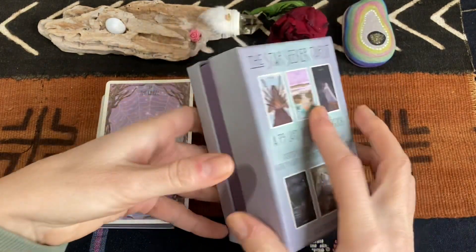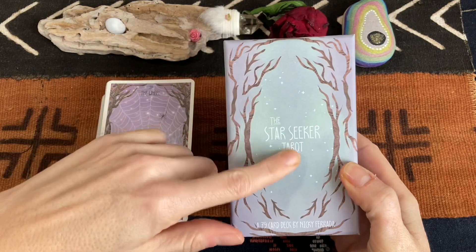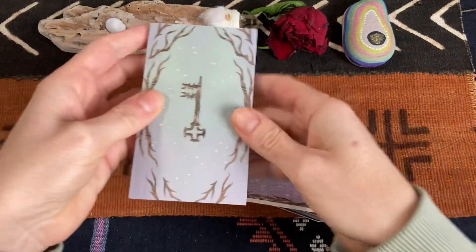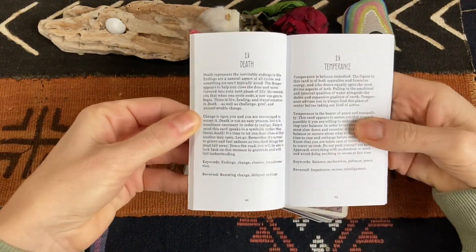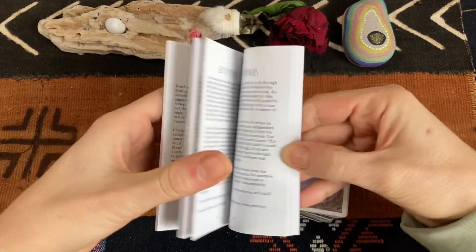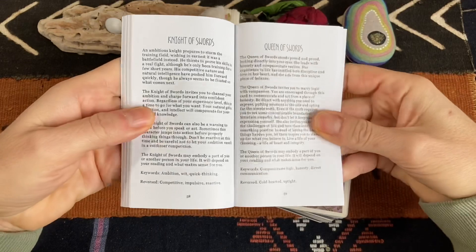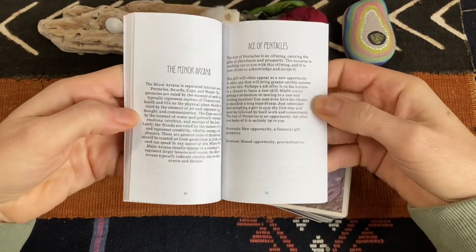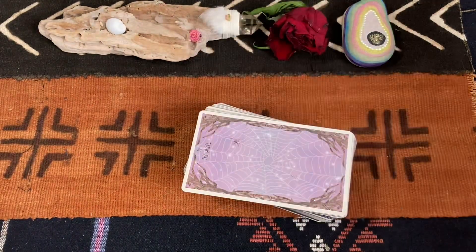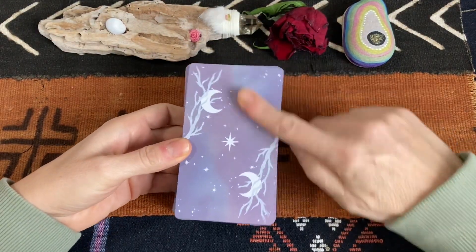So it comes in this beautiful hard case box and I love the colouring of it. The deck itself is produced really beautifully. It comes with a little white book where you get descriptions of the cards, and Niki is a reader herself so she has a lot of experience in reading, and it shows through the book. It's based on Rider Waite-Smith but she also adds her personal take on the cards, which is really nice.